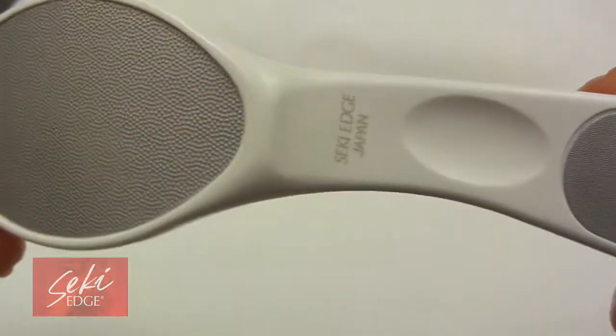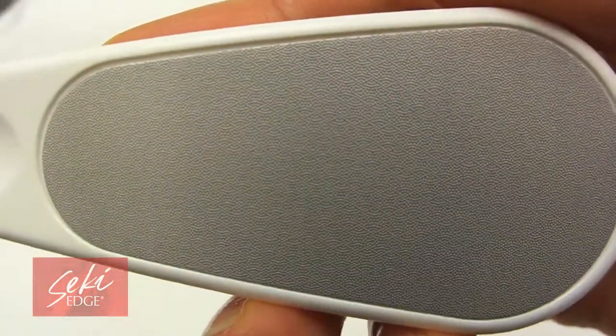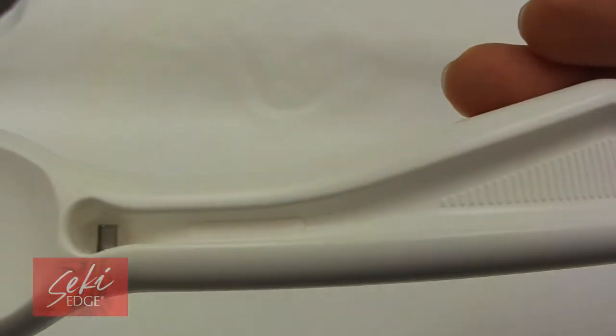The Callus Reducer has two honeycomb abrasive sides: a coarse side that reduces the callus and a fine abrasive side that smooths out the callus in all directions. It has an ergonomic handle making it easy to hold and scrub.